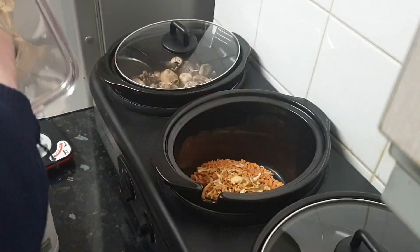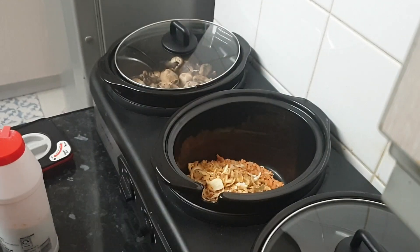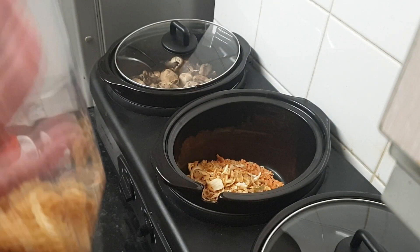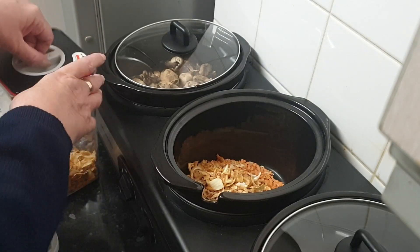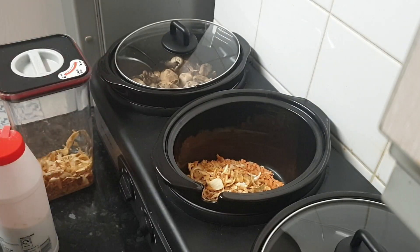Then I have one cup of dried onions, or probably two to three onions if you're using fresh.